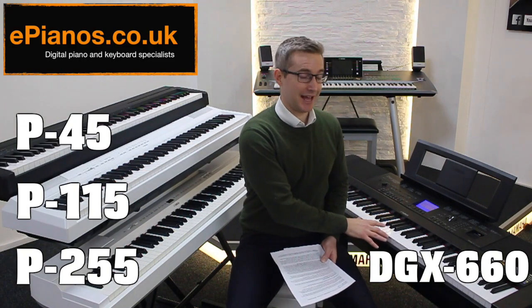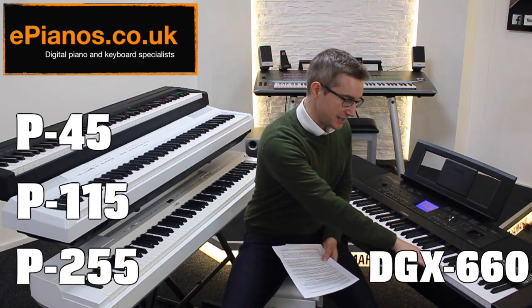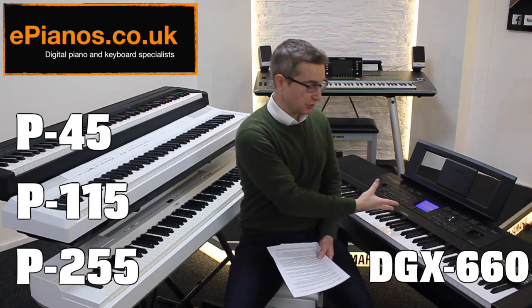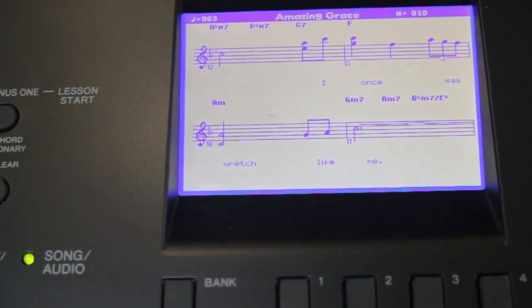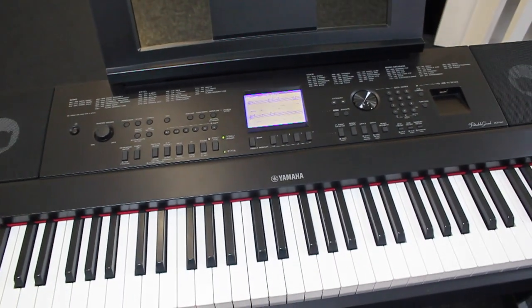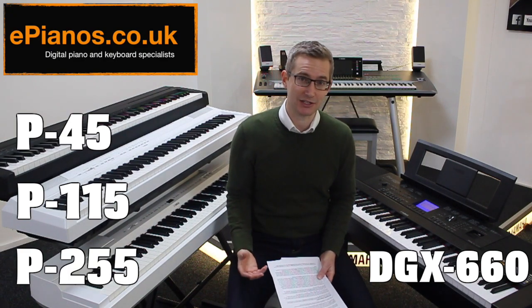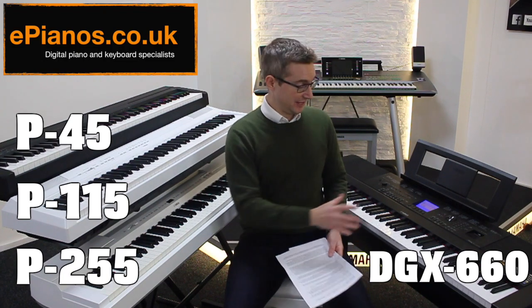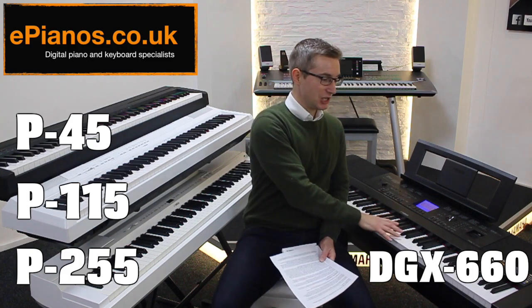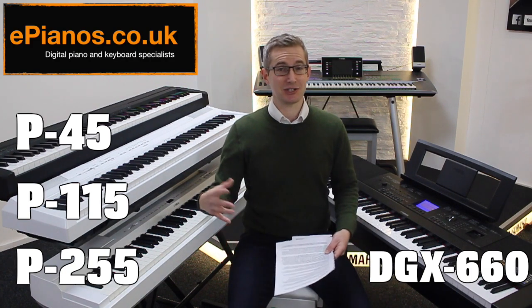The DGX 660 on the other hand is designed to offer a much more modern way of learning. As well as having piano style keys and the full length of the keyboard like the P115, it's got a computer built in where you can play along with backing tracks and backing bands, interact with the music, and there's a little screen on the front that actually shows you music. You can connect it to your iPad, there's a companion app that allows you to play your iTunes collection through the speakers, and there's a whole load of extra things you can do with the DGX.